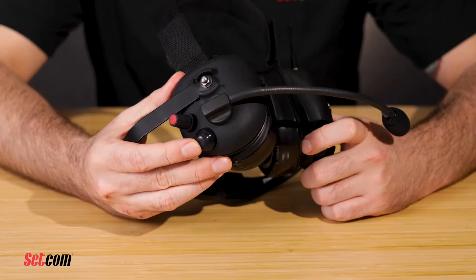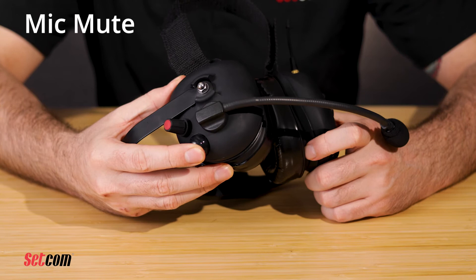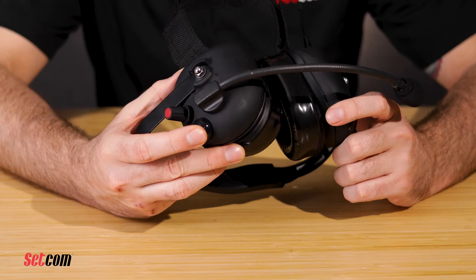There may be situations where you'll want to mute the microphone so your voice is not heard by other crew members. To mute the headset microphone, press once on the mic button on the right ear cup. There'll be two audible beeps. Press again to unmute and there will be two different tones that you will hear.